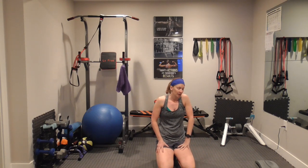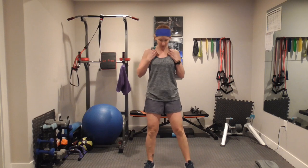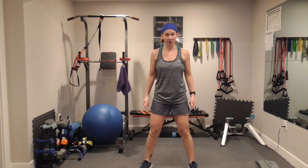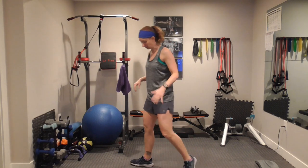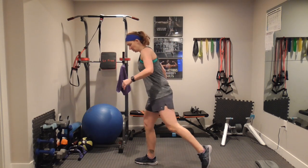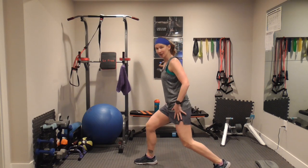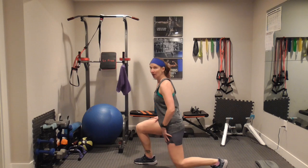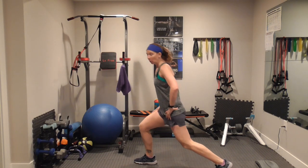Your next moves are squat jumps and lunges. Your squat jumps — feet wider than shoulder width apart, go down as far as you can, jump up. Can't jump? Go up on your toes. Your lunges are going to be reverse lunges because those are a lot easier. Feet shoulder width apart — when you go back, make sure you have a good wide base. This front knee should be over the ankle, try to get the thigh parallel to the ground. Squat, jump, squat, jump, squat, jump!